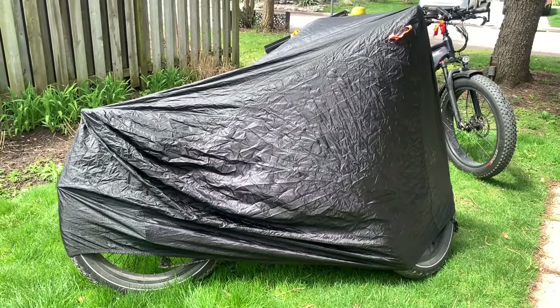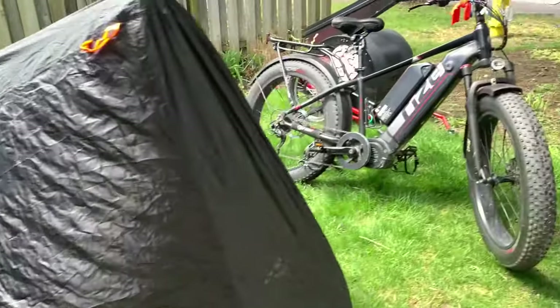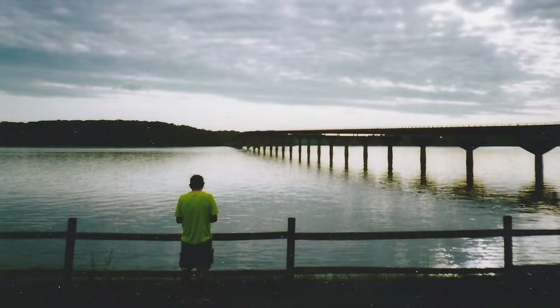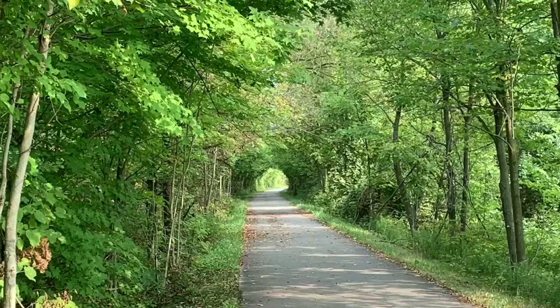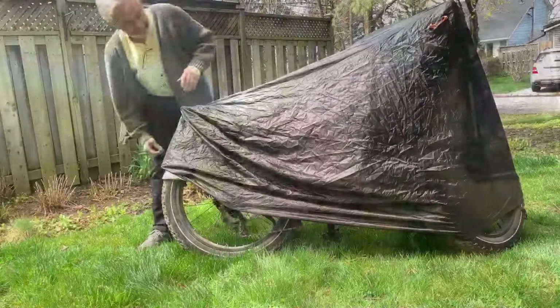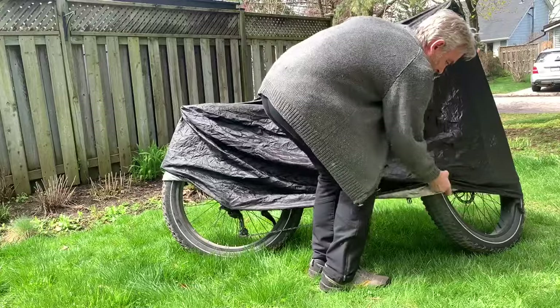There's a new addition to the Shaky Hands Stable underneath that cover. This week we're going to have a look at a new purchase — an addition to the fleet that was kind of unexpected. Sometimes you get a deal and you just can't turn it down.